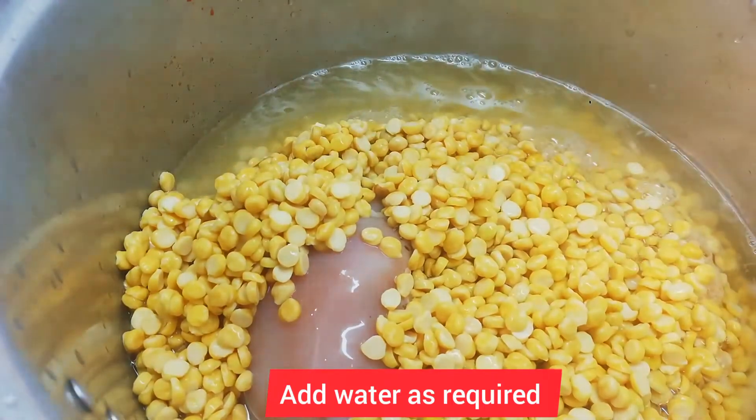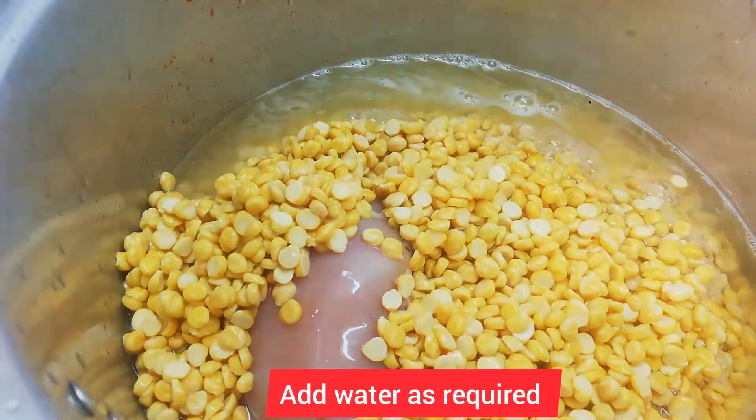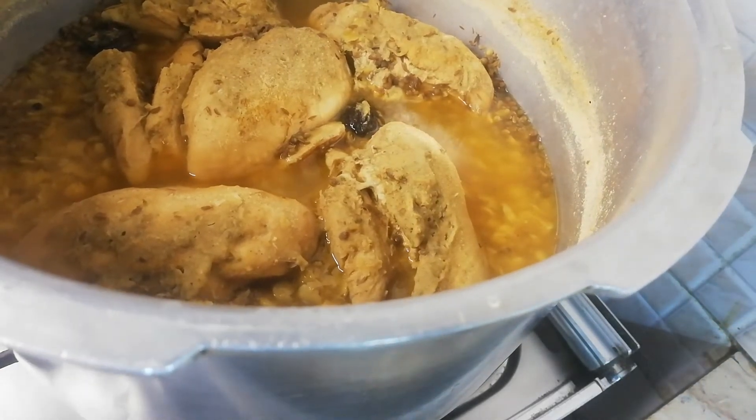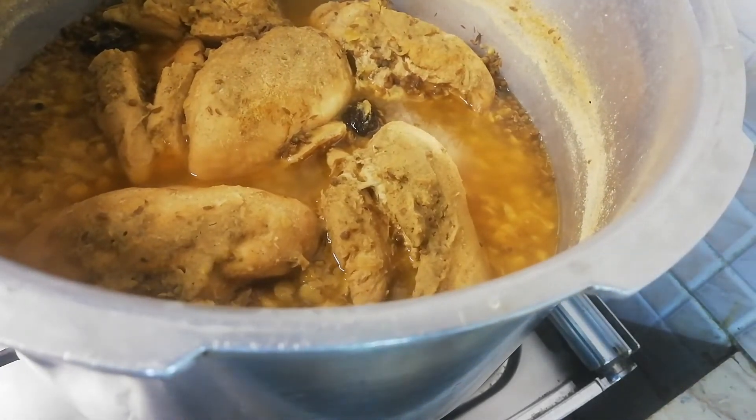I will cook it for a bit. I have closed the pressure cooker and opened it. The chicken is done.